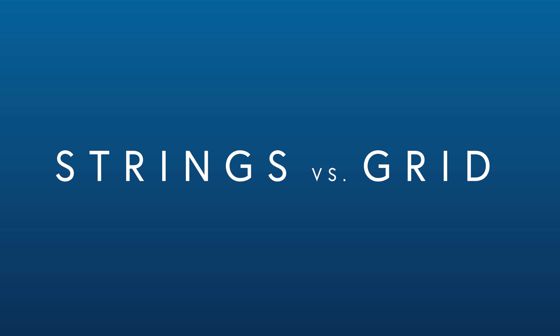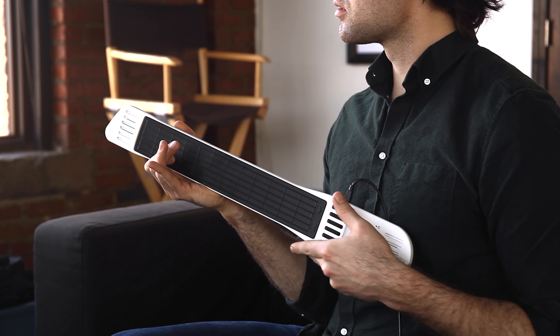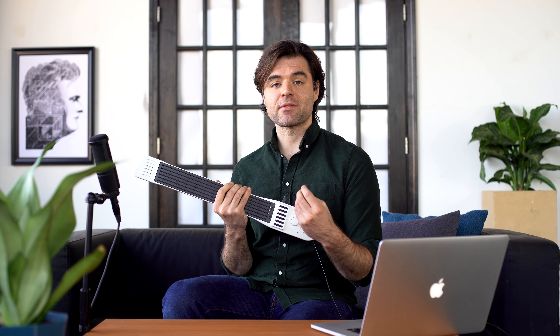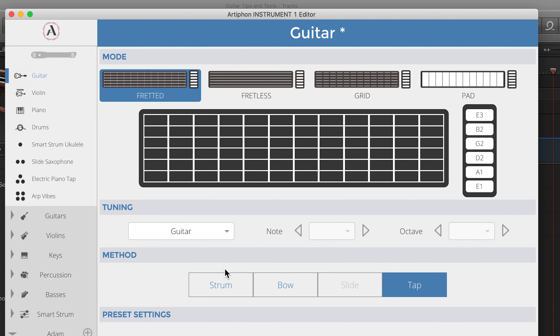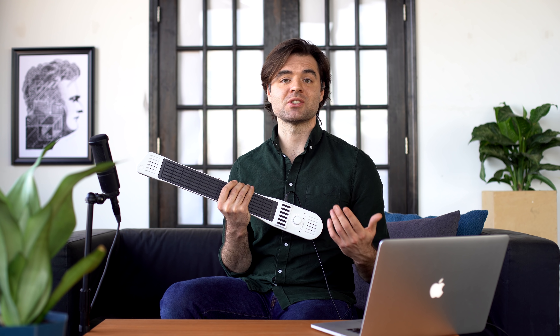Number three: strings versus grid. When I'm in string mode, the highest note on the string is the one that will sound — and that's great for more of a guitar-like feel. But with the Instrument One, we can switch to grid mode and completely defy the laws of physics. Now I can do multiple notes on a string. If you wanted to do a ten-finger chord, this is the way to do it.